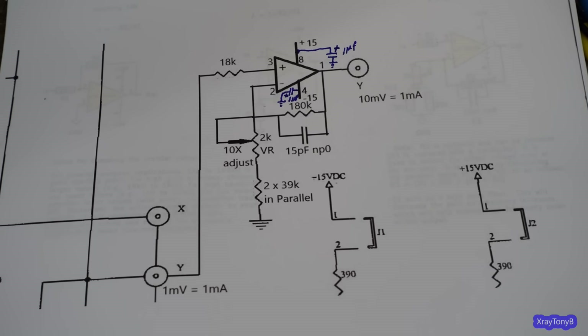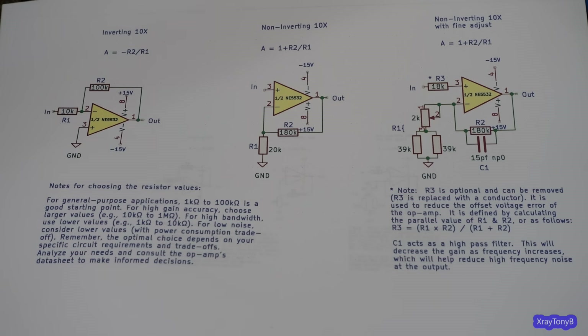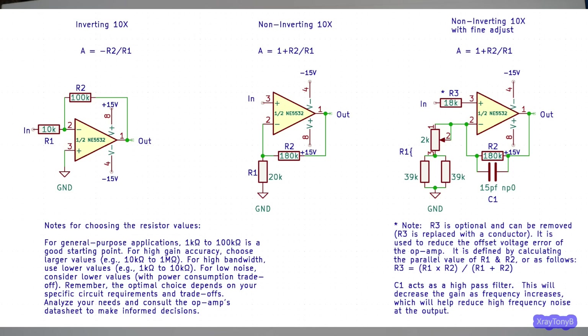Now let's look at the actual theory. I spent about an hour on KiCad making printouts of some basic op-amp circuit schematics with notes. I'm going to put this JPEG file up on the screen so you can see it — feel free to do a screen capture and print it out for your own records. Let's start at the very beginning.